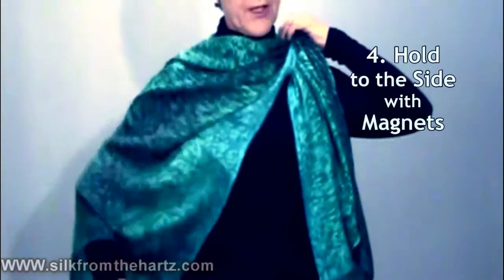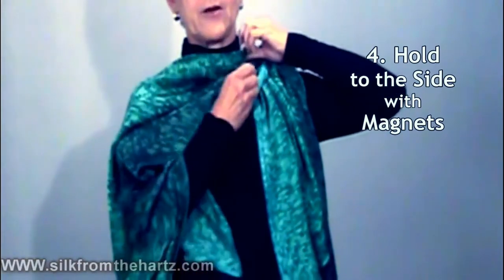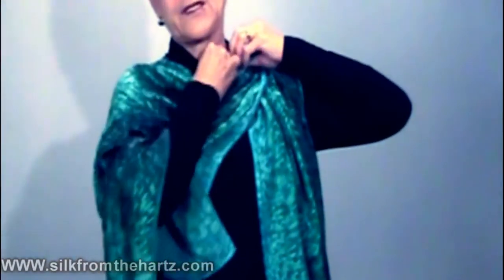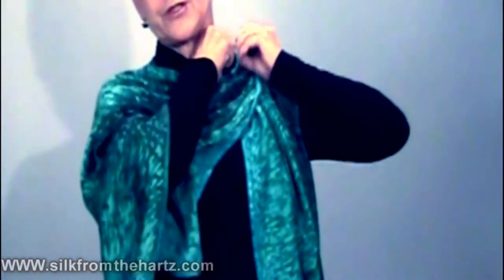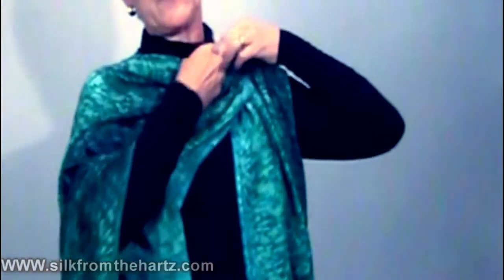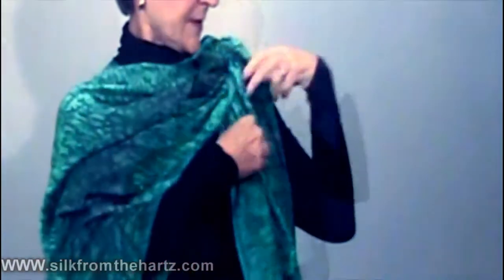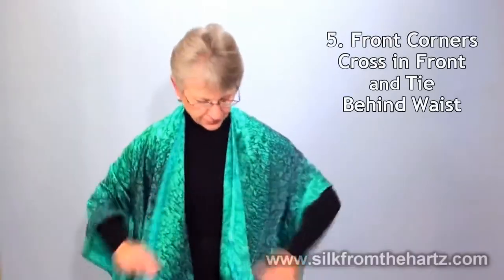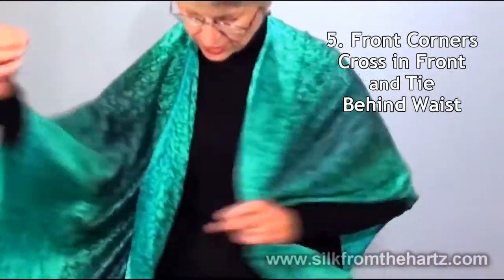This is where the magnet trick comes in for those of you who've watched our other videos. You just take one magnet, put it on the inside of your shirt or top, and take the other and put it on the scarf itself. And voila, an Eastern or Asian look.